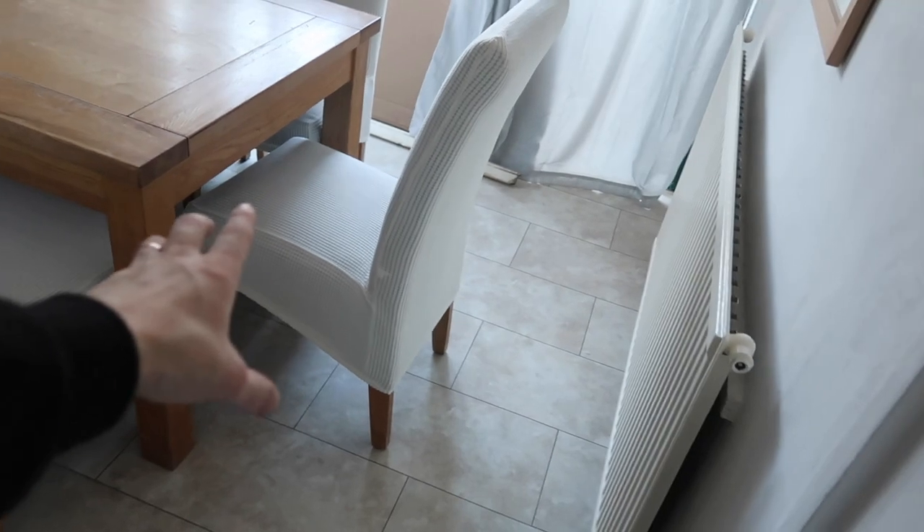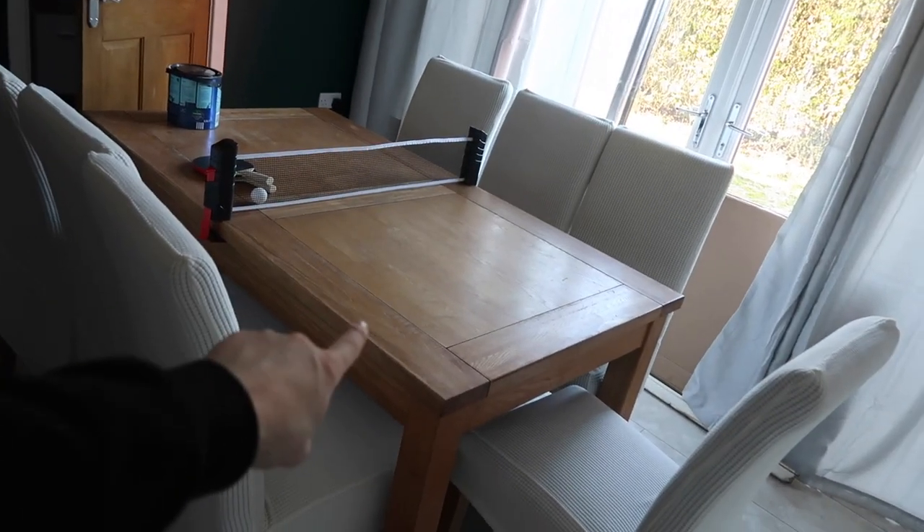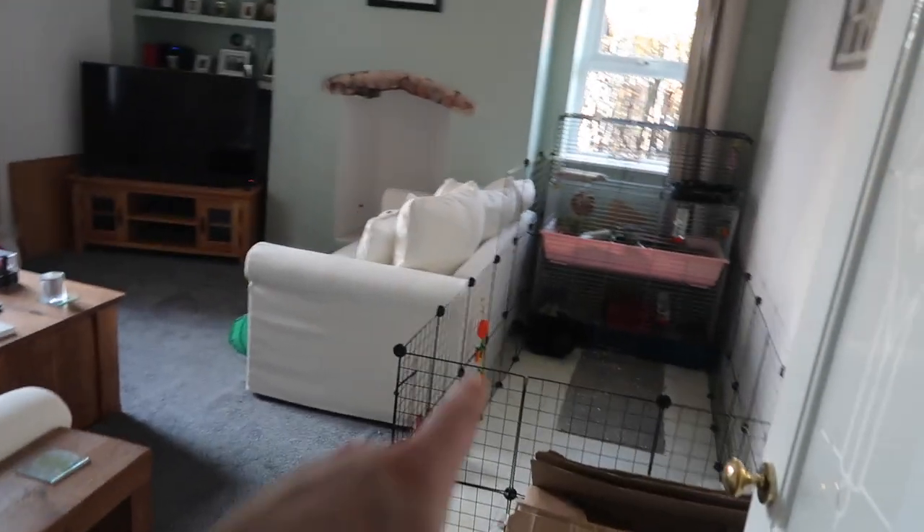Nice chairs — these actually have covers because the leather underneath was ripped when we bought them. Basically it's eight chairs and one table with extensions inside, all for about 50 quid. We drove about 15 miles to go and collect them, both in two cars — an Audi A3 and a Fiat 500. We got all of this in those cars — unbelievable.